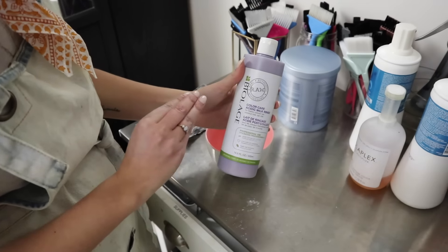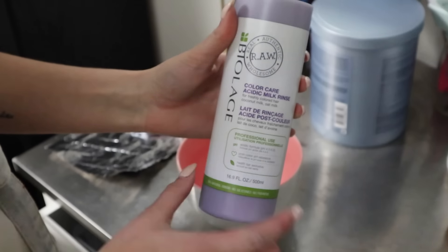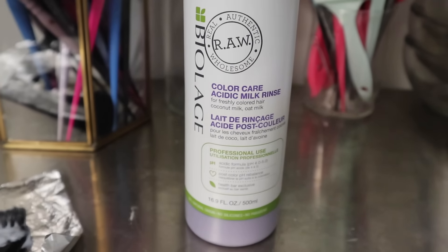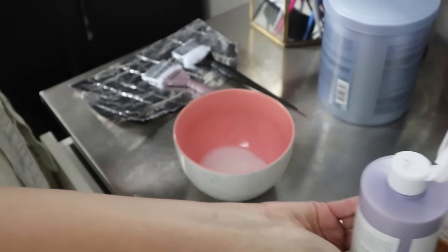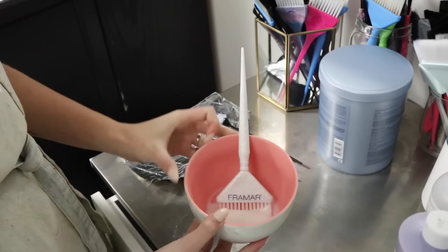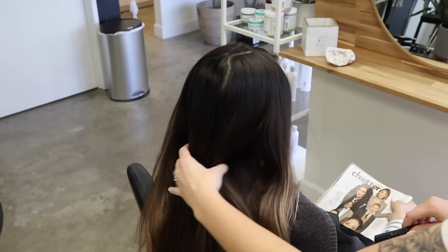Previously I've used a lightweight conditioner as my blending agent, but we're actually going to be using the Biolage Raw Color Care acidic milk rinse. I'm going to put a decent amount into a bowl — this is going to be used as my blending agent for the foils. I'm really excited to show you this technique.